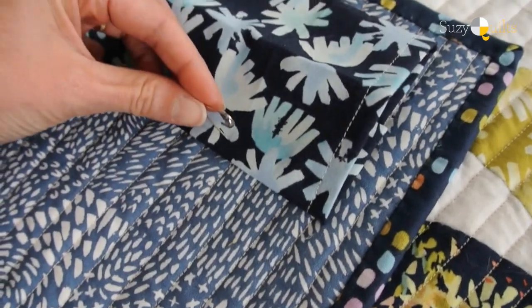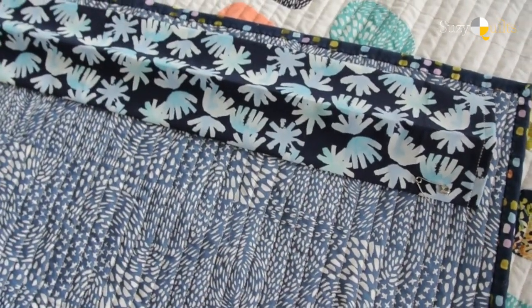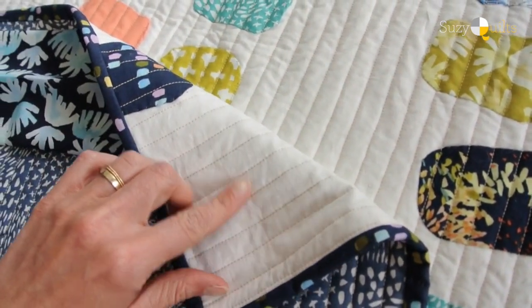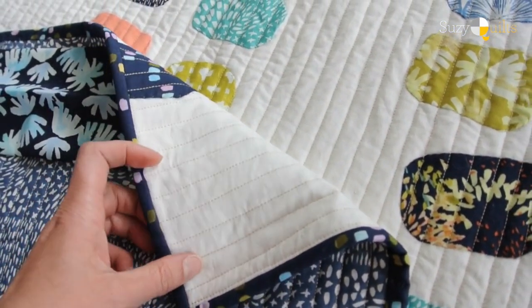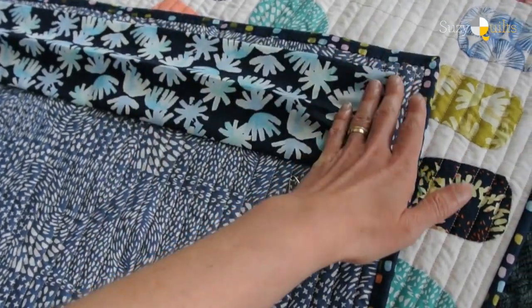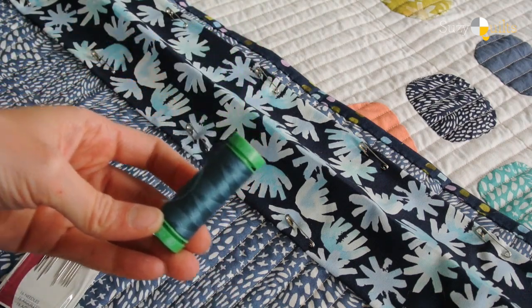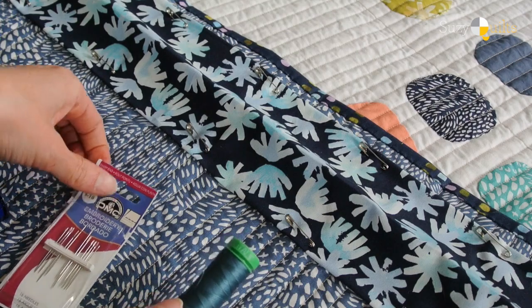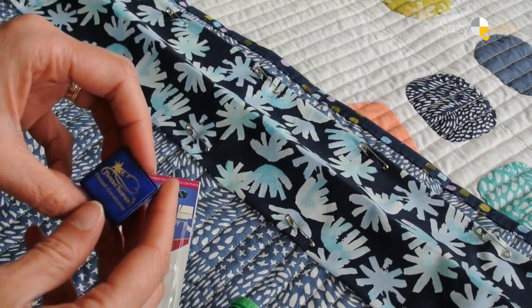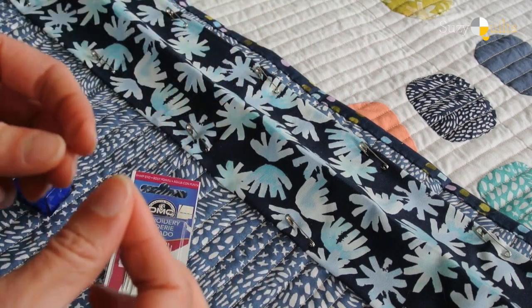I've tried using regular straight pins before and you end up getting poked. After using safety pins to pin this down completely, you're going to whip stitch it into place, being careful not to show your stitches on the front side of the quilt — you really don't want the sleeve to be what people see when they look at your beautiful quilt. I use Aurifil 100% cotton thread and DMC embroidery needles work fine.